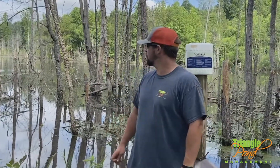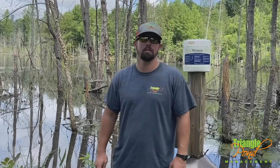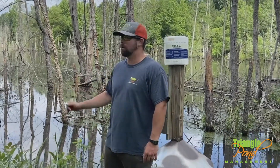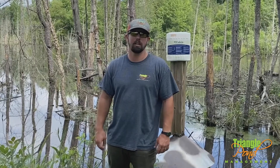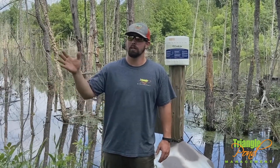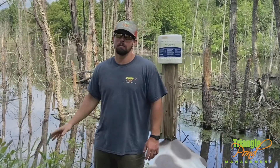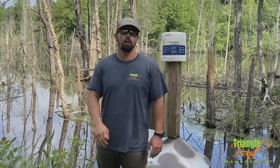Hey guys, we're out here today at a constructed wetland. The owner has built this place to be a sanctuary year-round for waterfowl. His goal is to plant submerged aquatic vegetation in here to have perennial food for the waterfowl. He has other areas that he floods seasonally — corn, grain, other kinds of things. The point of this area is to have water in it year-round.